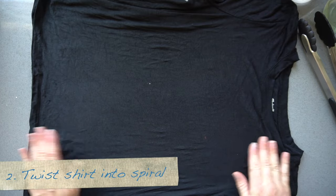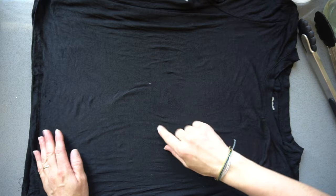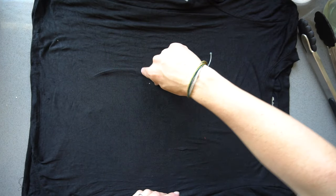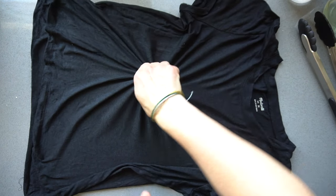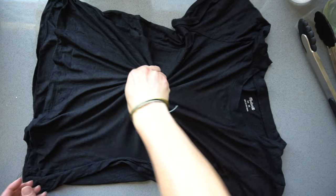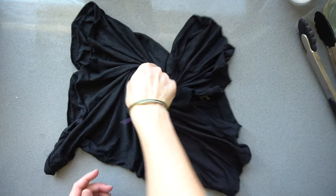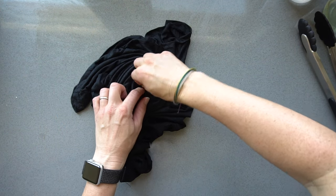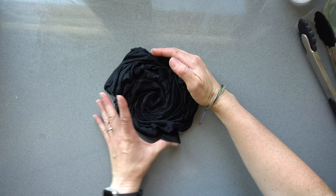Lay your shirt out top to bottom and then you want to pinch the middle - this is what creates the tight swirl. You could pinch the side wherever, or pinch it down here. I'm just going to pinch it maybe off center just a little bit, and then you want to start twisting it. Make sure you're grabbing both sides of the fabric and just kind of twist. Make sure that stays in there. Twist. Okay so you have this circle of fabric.